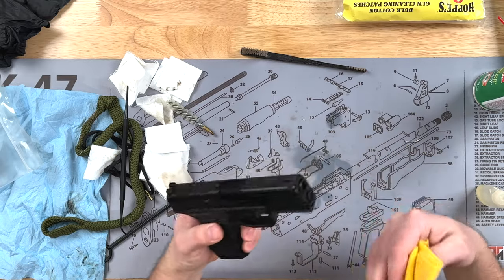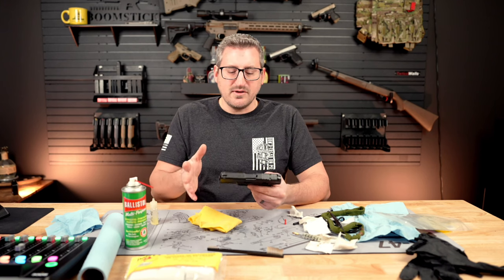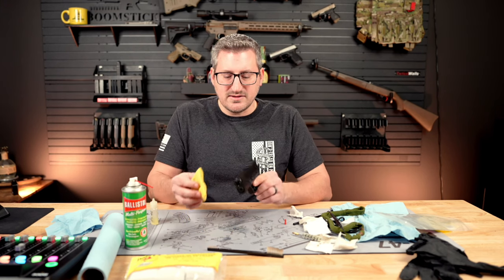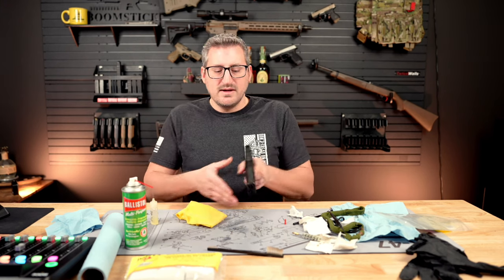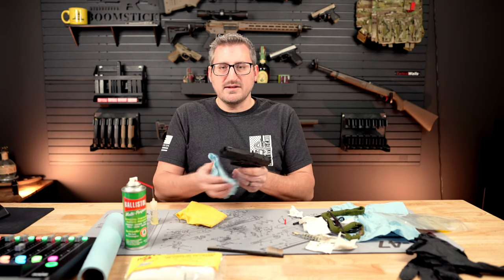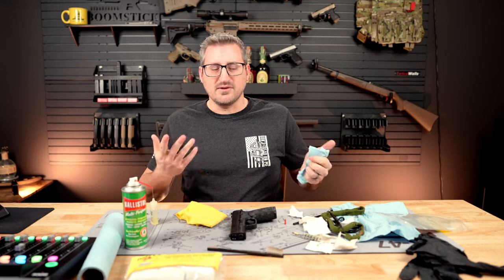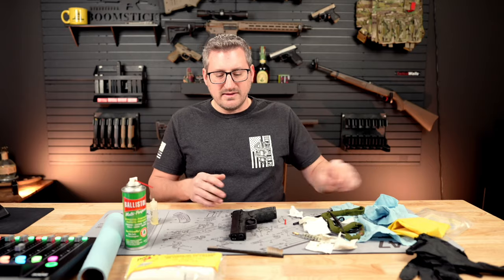While the gun is being stored for a long period of time, oils from your hands and whatever else is on there can cause the gun to rust. With a newer gun like this it's less of a concern, but it's something I especially like to do on my older C&R guns that I don't shoot very often.